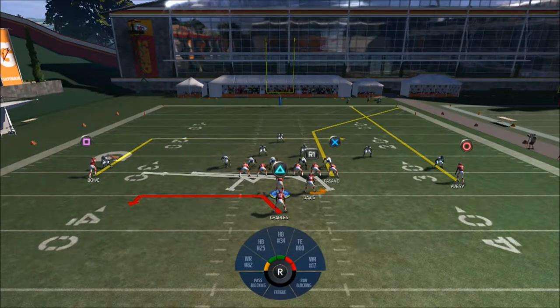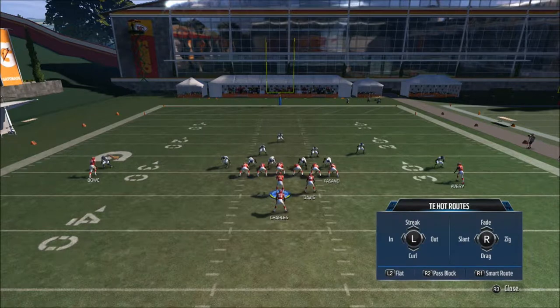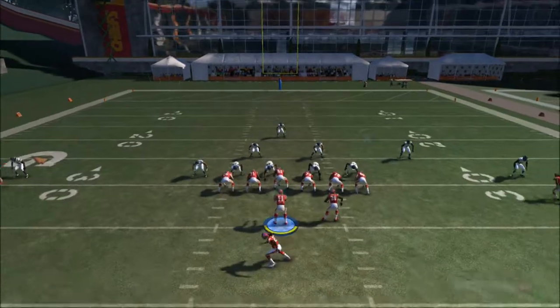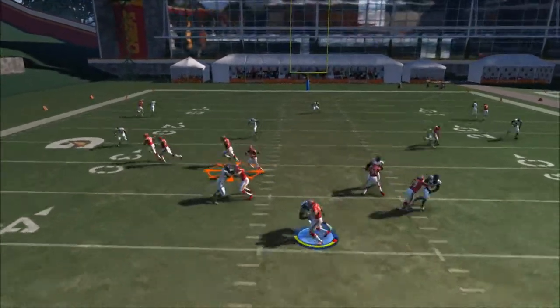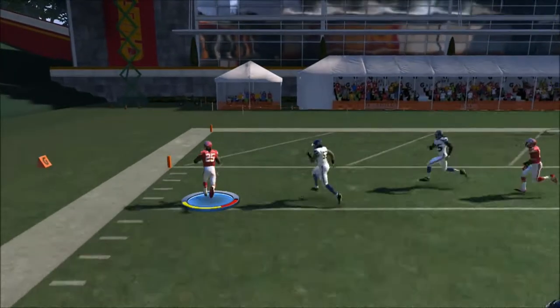What you're going to do right here is you're going to put the running back in a 5-and-out and you're going to streak your receiver on the outside on the left side. Just go ahead and hike the ball and throw it to the running back and follow your blockers — as you can see right here we'll get a nice touchdown.